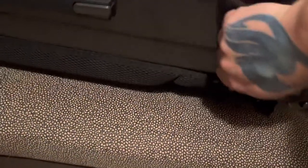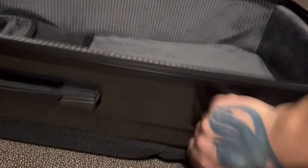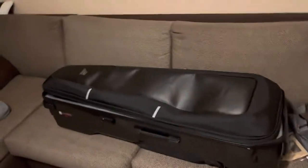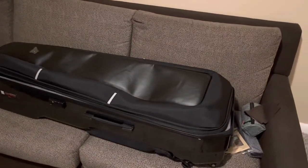I do like that it's made out of this hard material — it's very protective. The top part here has a hard underside, so it's going to protect the guitars very well. I've already been using this back and forth to band practices and I like it. It's not too heavy with both guitars in it. Now let's check out the top section.